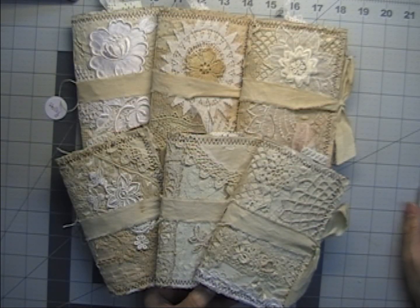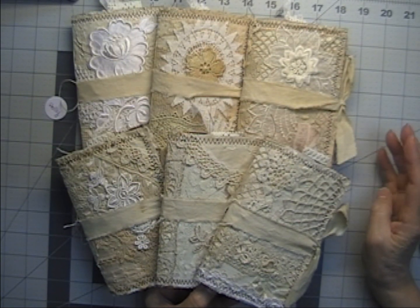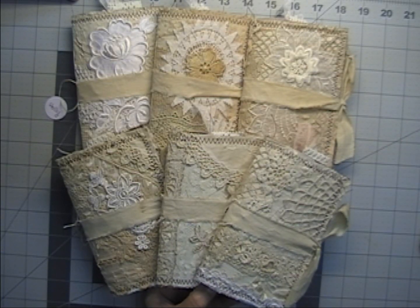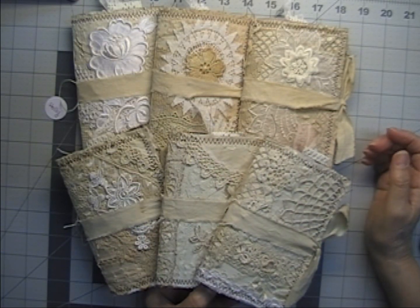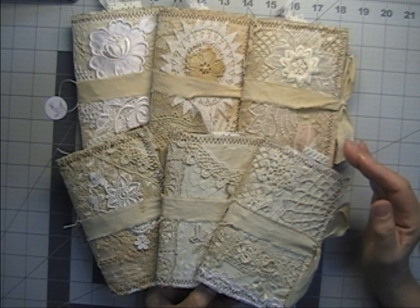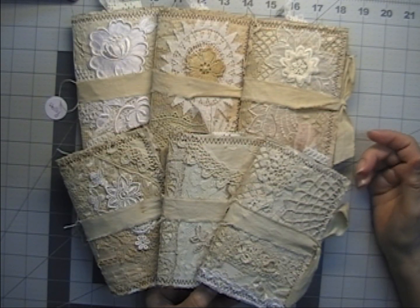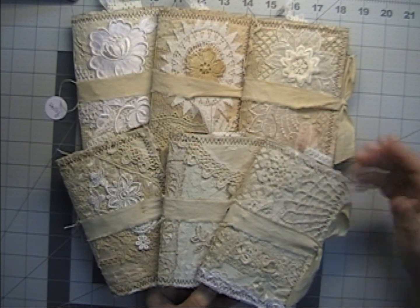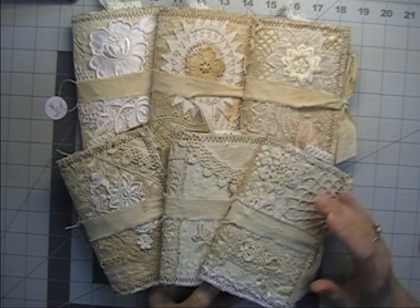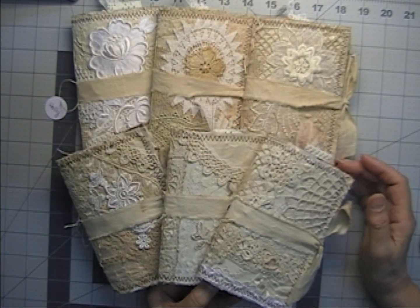Hey everyone, it's Donna here. I just wanted to come on and show you my latest journals that I just finished. This is my first attempt at doing multiples at one time, and I'm not sure I like doing that because I like working on one journal and putting all the focus into that one journal — not having to worry about whether I have six of some element. These journals are for the most part all the same, though there are slight differences and I'll show that as I get to them.